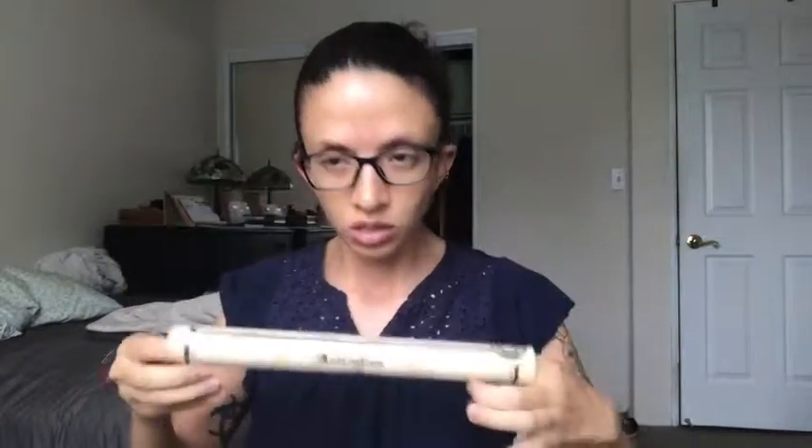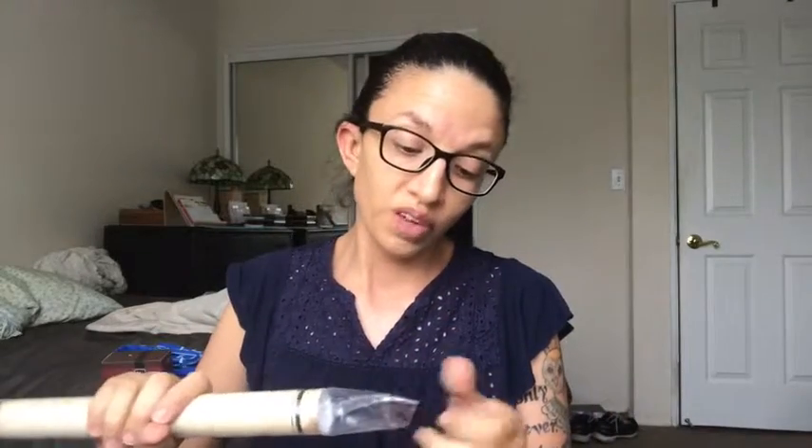I do not have any shelves yet where I can display all of these little items, but I am very happy to know that if I put these away somewhere, I will eventually have some shelves that I can use. And then we have a little scroll — I am also eventually going to be putting together a wall of all of the various prints and posters that you get in these boxes.